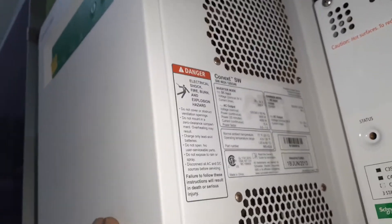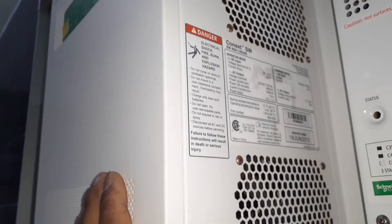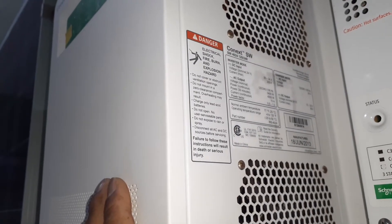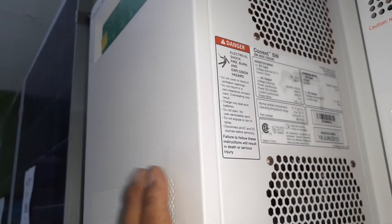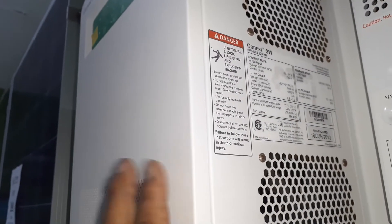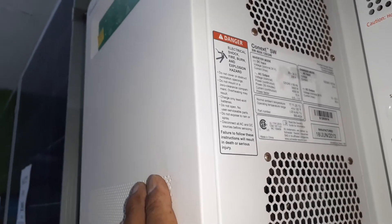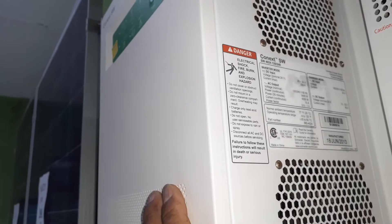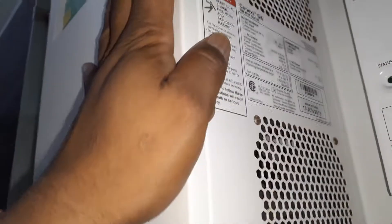A lot of times you have to add something like a transformer just to get 220 volts from your 110 inverter. This comes with split-phase 220 — what that means is you have two separate 110 lines, so you can run your 110 loads and your 220 loads in the house, basically coming in similar to how the grid comes into your main breaker panel with two separate 110 lines.